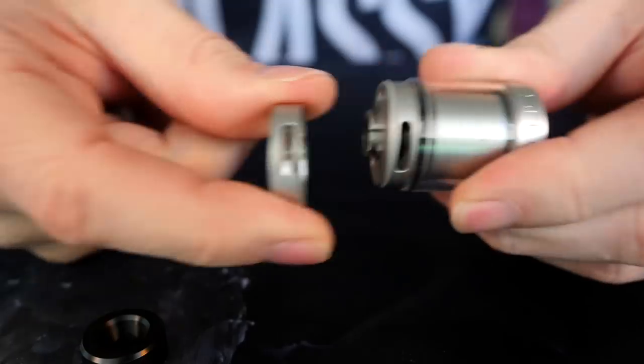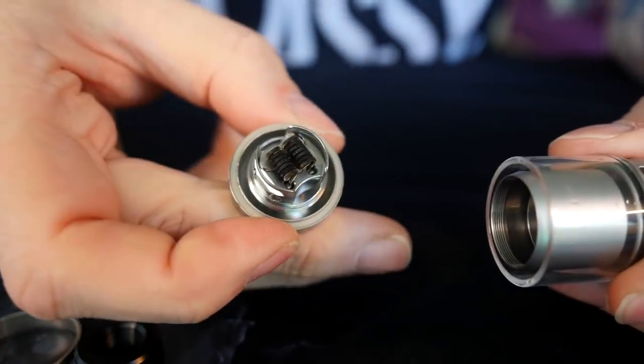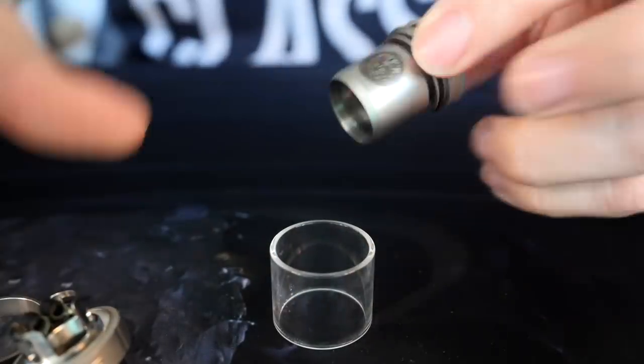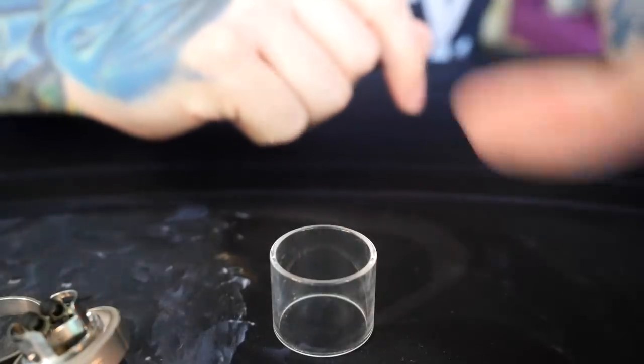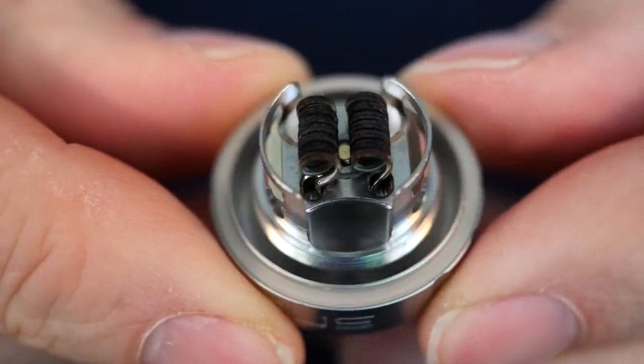Once you take this off, you can take the AFC ring off and the whole thing comes apart. There's your deck on the bottom, and then this glass can be easily popped off for full cleaning — that's completely disassembled. This is all one piece right here. We're going to set all these aside and take a quick look at this deck.